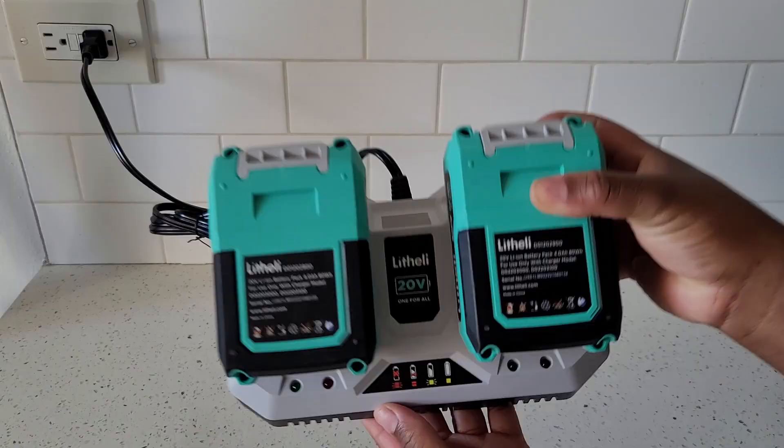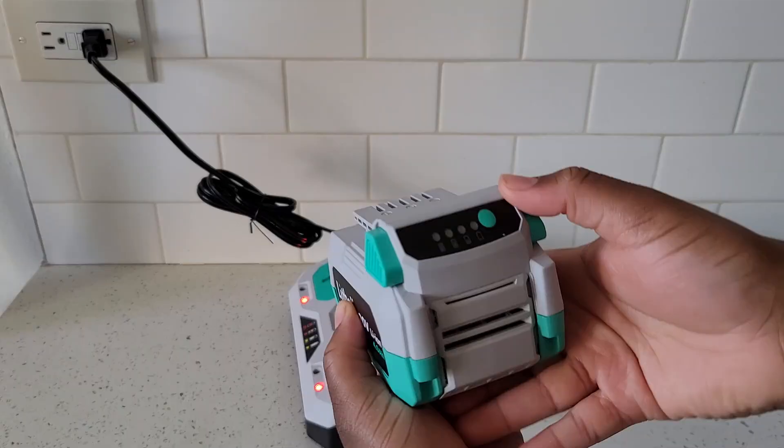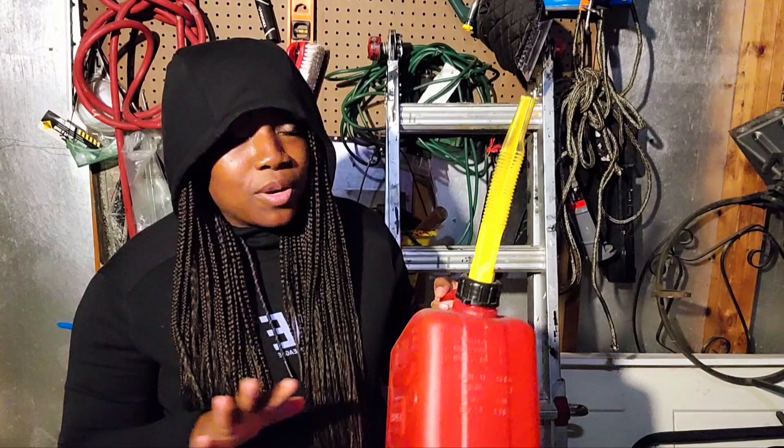I'm going to give you guys my honest review. I actually won't be cutting the grass myself — Vic is going to cut it. The one thing I am excited about is that I no longer have to use gas. This is actually some leftover gas I no longer need. This lawnmower is strictly battery operated, so we're going to see how it goes.